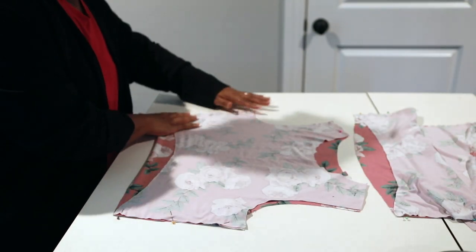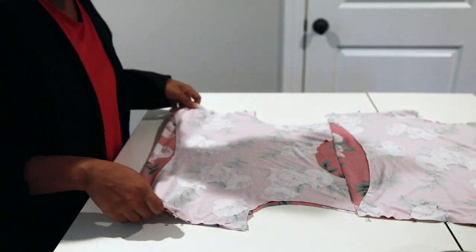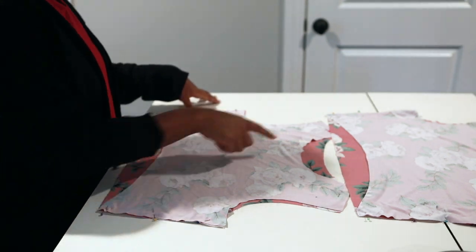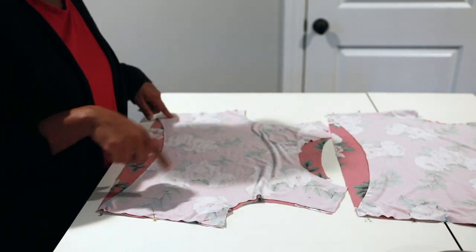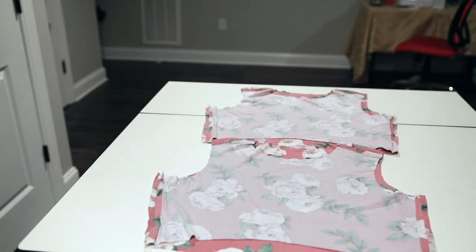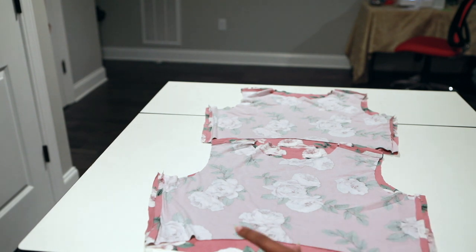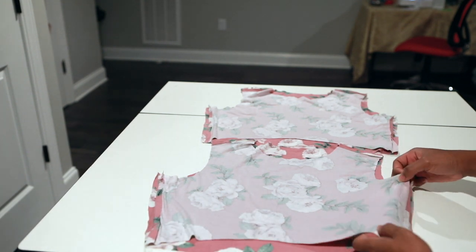I repeated that same step for my main and my lining bodice. Take this to the sewing machine and do your zigzag stitch along the shoulder seams and both side seams. Now I have my main and my lining bodice sewn together at the side seams and shoulder, and I pressed them out so they lay flat.